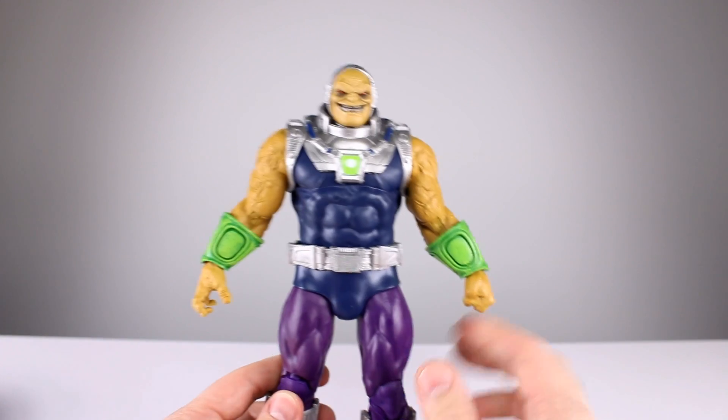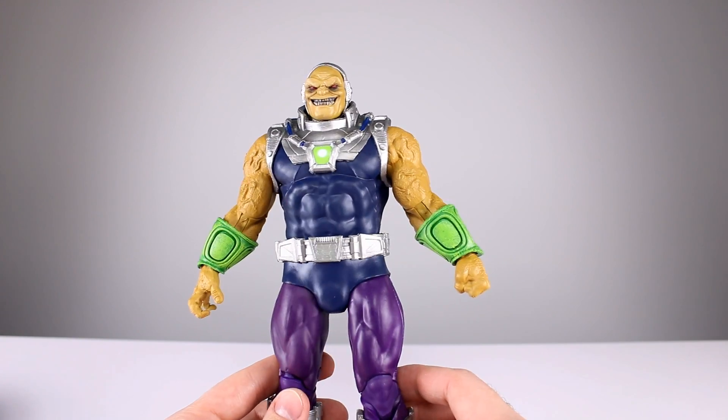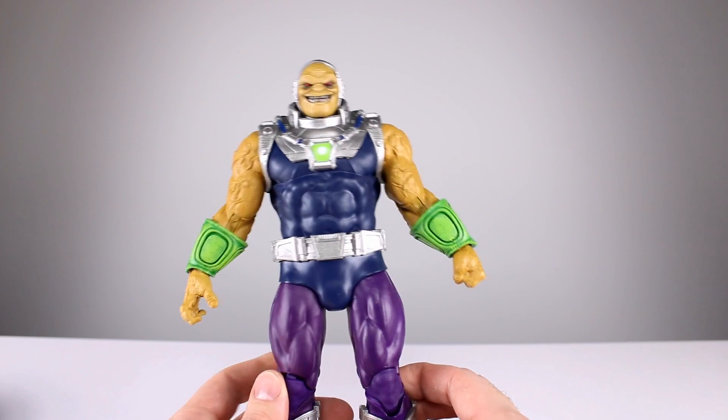These are officially called mega figures, I think. If you like big figures you will be pleased with this. Let's dive into the aesthetic.